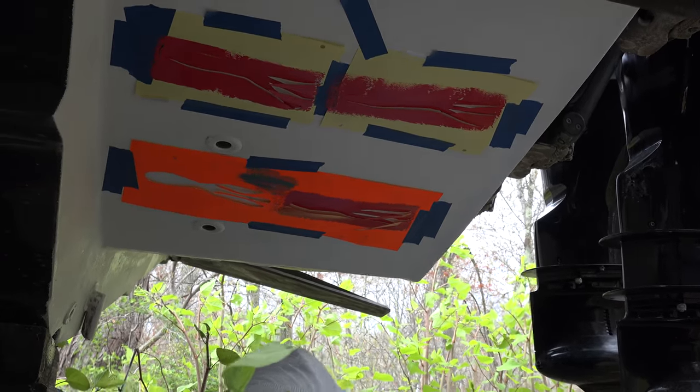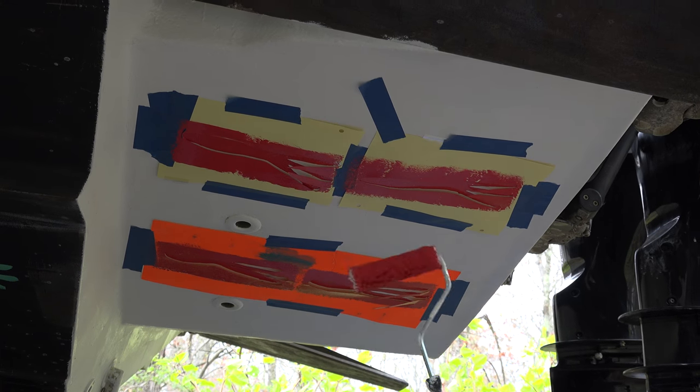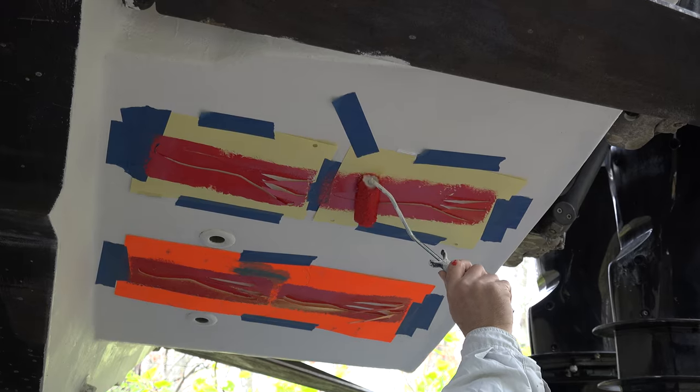Someone suggested putting bunker on the bottom of the boat too — actually not a bad idea. I'm done — that was quick and easy. We'll wait a couple of minutes and then pull it off. If it's not perfect, it doesn't matter. I don't like to leave it on too long because if the paint's on thick, it could actually start to adhere the paper to the actual bottom.